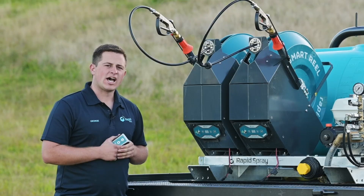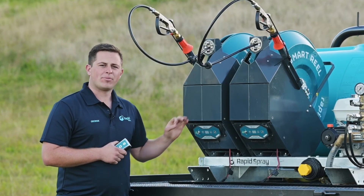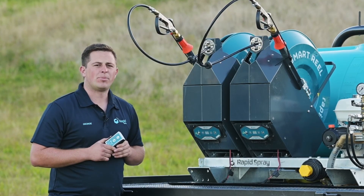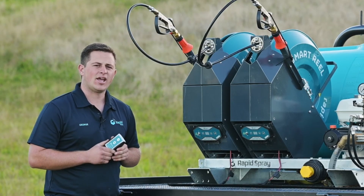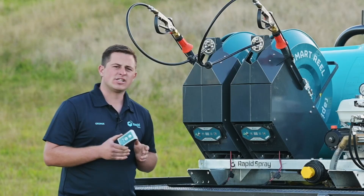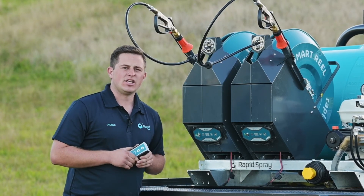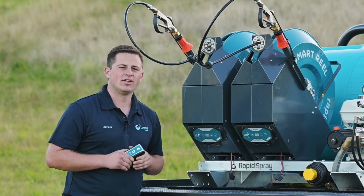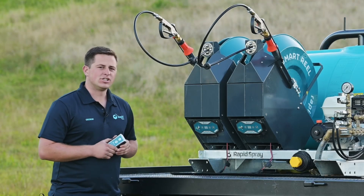Connect the leads up first and then turn the unit on. When you turn it on it'll come up with just an O in standby mode and is ready to operate. Your handpiece will also be found in the kit and will be paired to the reel. If for some reason the pairing has dropped out, there are instructions in the owner's manual or we have a separate YouTube video on how to re-pair your remote to the reel.